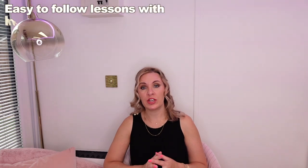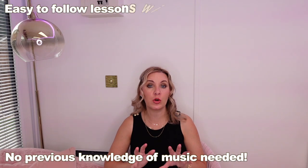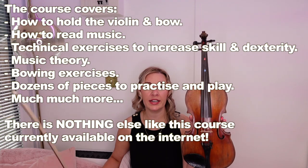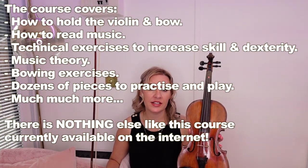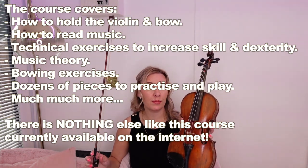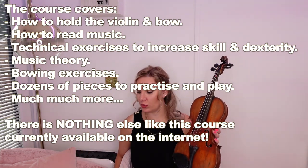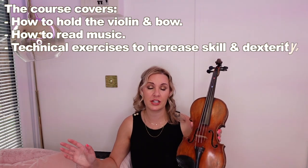The course is very simple and easy to understand without the commitment of an in-person tutor, but it guarantees to give you the same level of skill that you would get from a private tutor. It's been designed so that anyone of any age and any level can follow it. The lessons and videos are super easy to follow and absolutely no prior knowledge of any instrument or music is needed. The course covers everything from how to hold the violin, how to hold the bow, how to read music, technical exercises, music theory, bowing techniques, more complex pieces, and much much more.